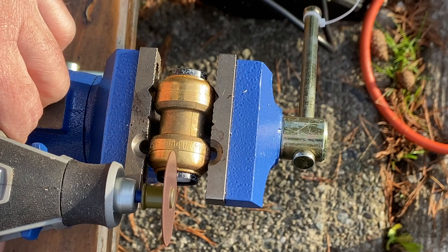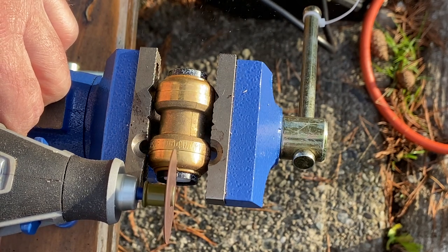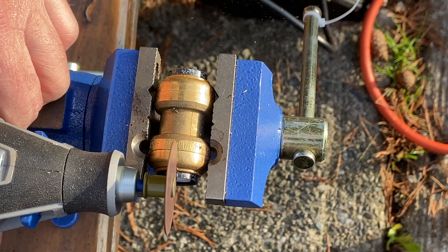Hey folks, ThatFixitGuy here. If you've watched my last video, well then you know that my Dremel died. This is the Dremel 4200 — it's a really good machine. I like it. I've had it for a few years and I've only used it about 15 times: some pumpkins, a couple other repairs, and then this thing. And then the fact that it died, it sucked.